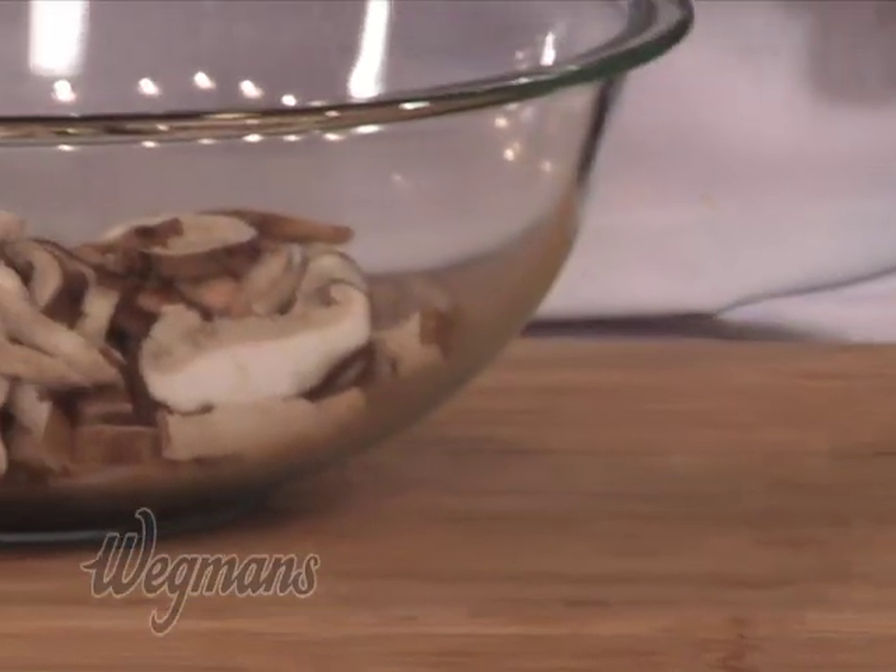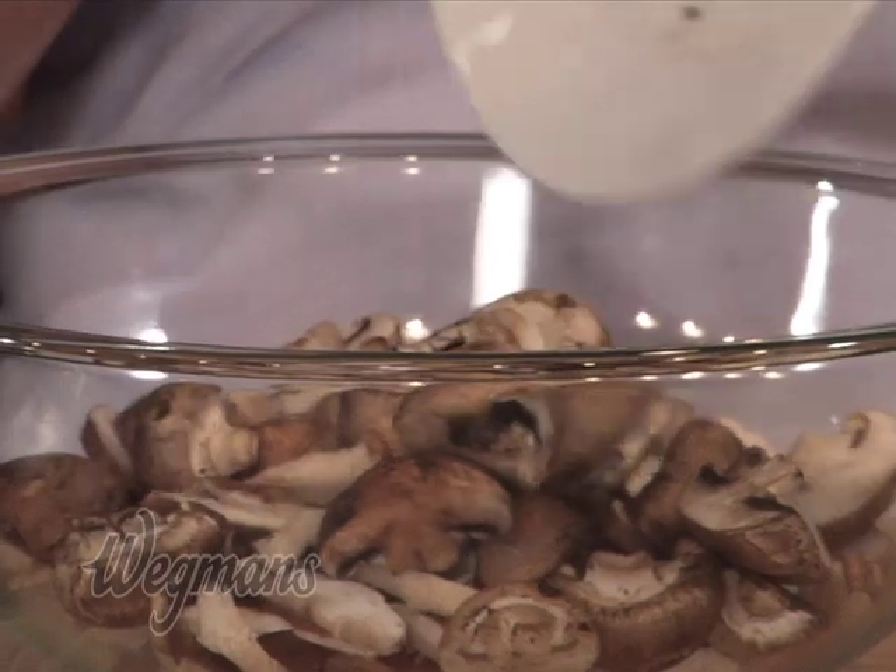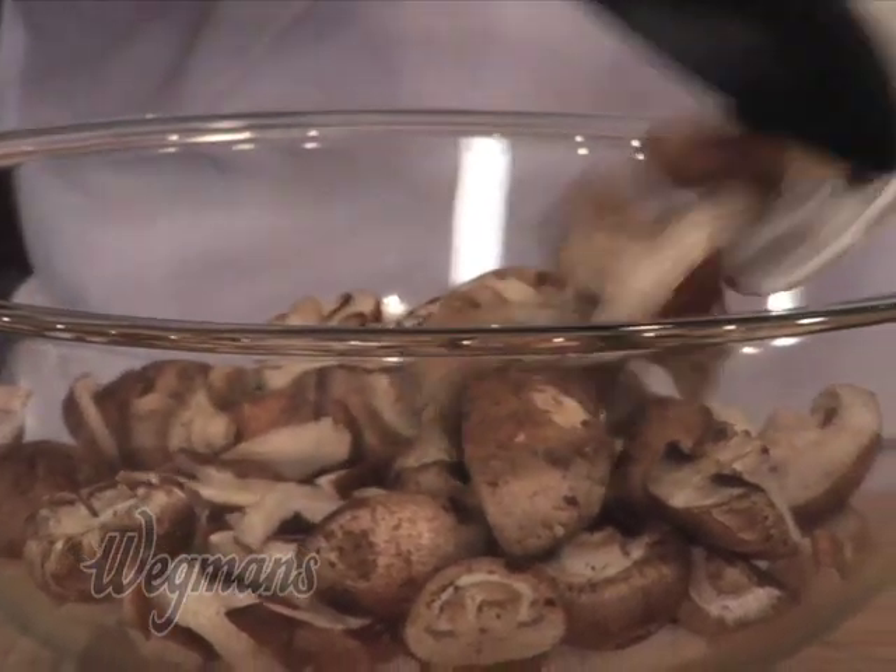The recipe calls for 10 ounces of baby bella mushrooms cut in half. A baby bella mushroom is a little different from a white mushroom in that it has less moisture content, so the texture and the flavor is more intense, more concentrated, more mushroom flavor.